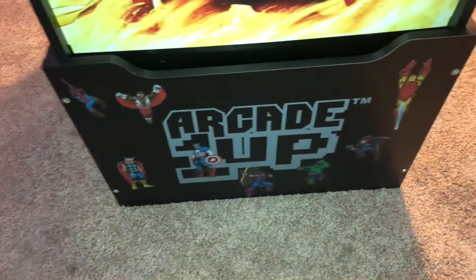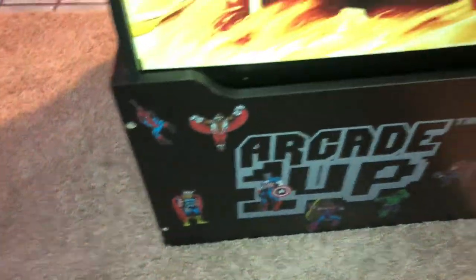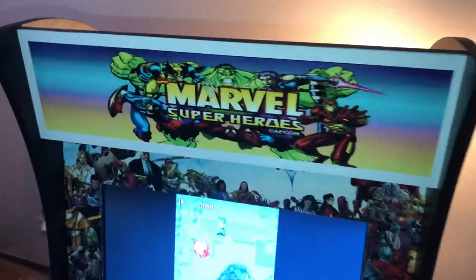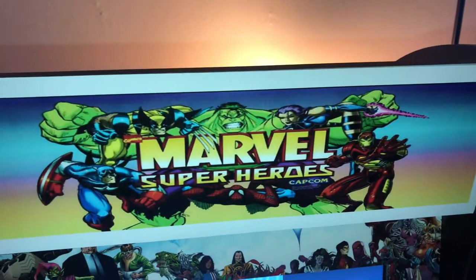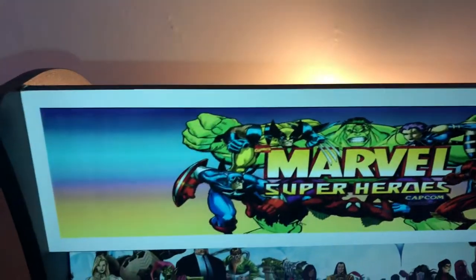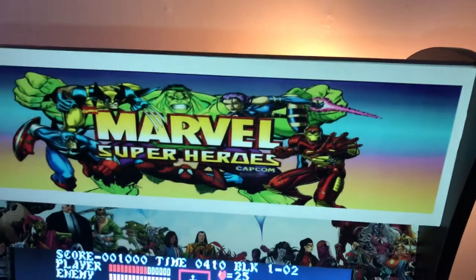I also just picked up some stickers — you can get them at Hobby Lobby or anywhere that sells Marvel stickers. I'll show you the other side too — that's the other poster I got. For the marquee, I do want it to light up eventually, but for now I just made another sticker again at buildassign.com — I think that one was like five or six bucks.